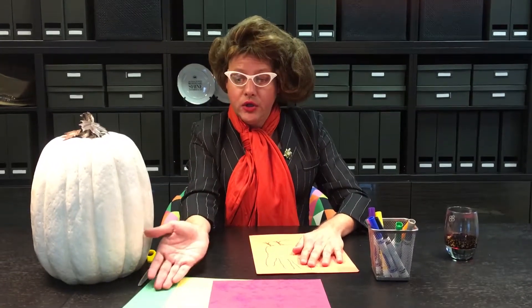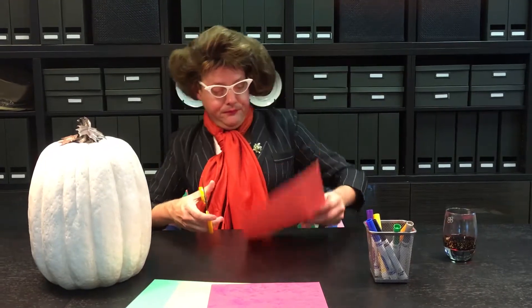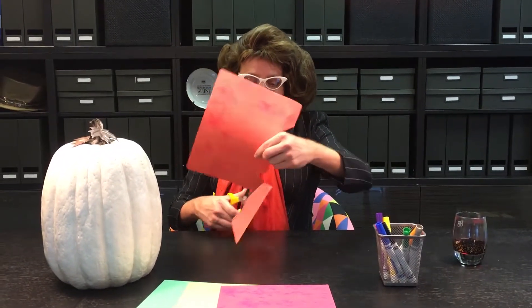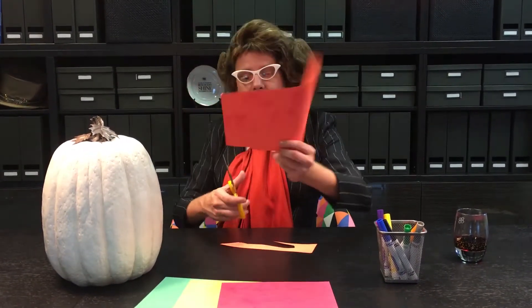Then you can choose an assortment of colors for the feathers. We've got red, yellow, and green — but any color will do. I recommend not having too much wine before you cut out your turkey. I like to have a bunch afterwards when I'm finished as a reward.